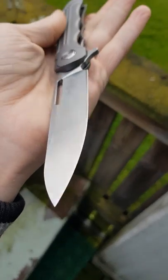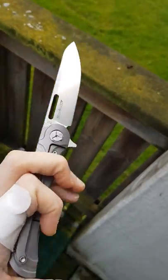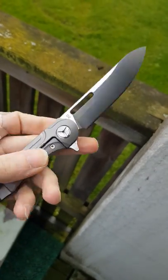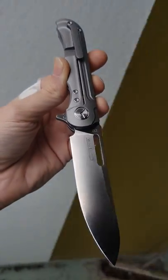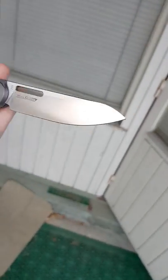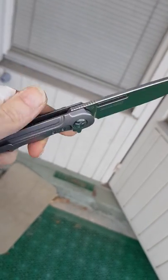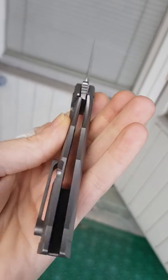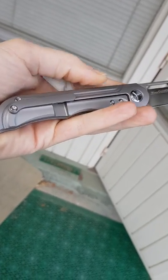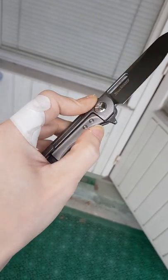Just beautiful. Very thin behind the edge, so it comes very sharp — part of the box. Probably the best long design D2 in this style. Very effective and efficient for slicing and piercing. Absolutely no lock rock or blade play. The pocket clip — I mean, the design just flows.